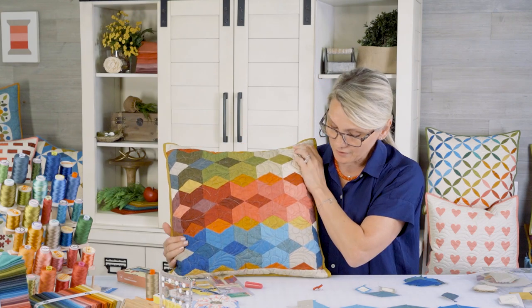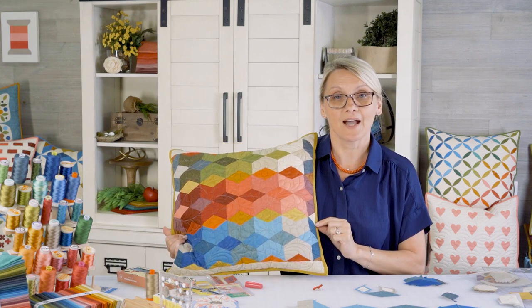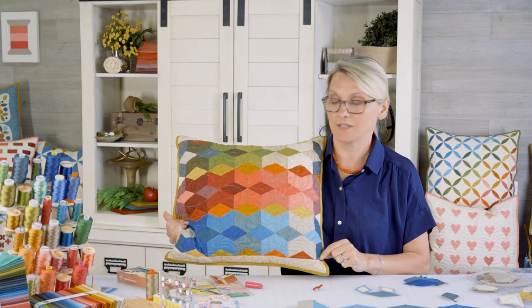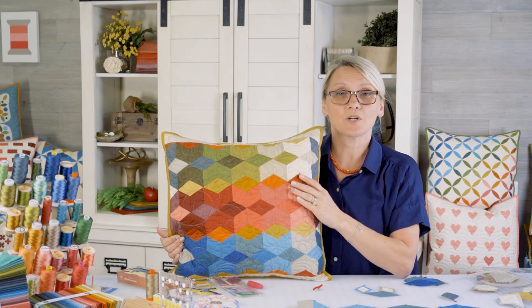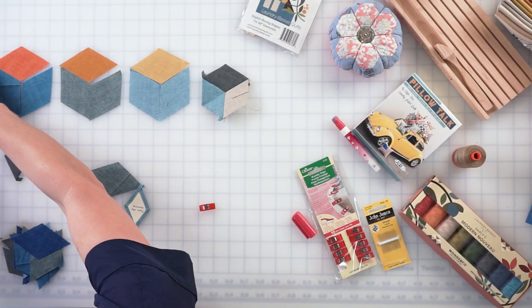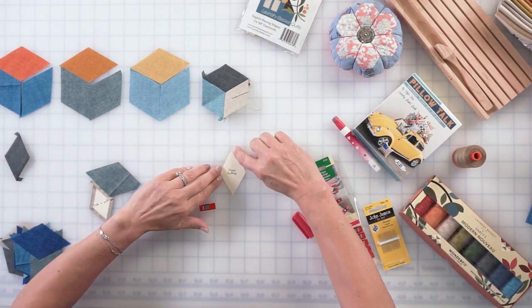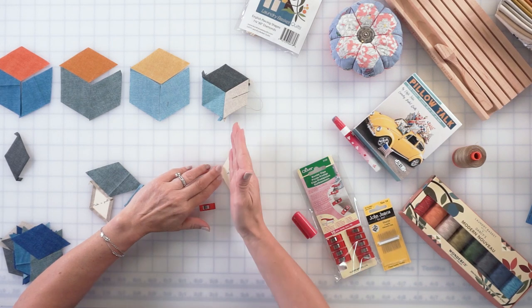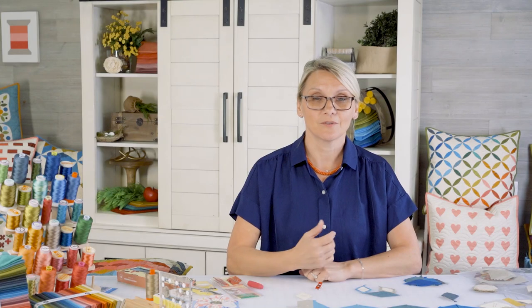Once you finish your rows of tumbling blocks, there's a strip you're going to add to the bottom and the top. On the sides you're going to have half-diamonds and quarter-diamonds. When I do a half-diamond, I take my paper and with my rotary cutter and a ruler I cut the paper down to make a half-diamond, so you can make smaller units from the package.